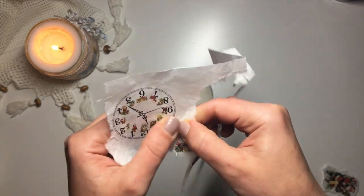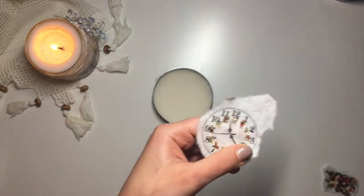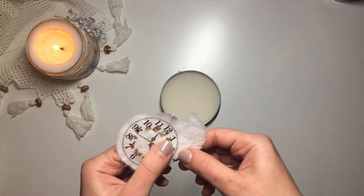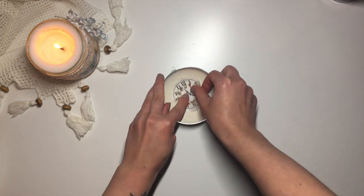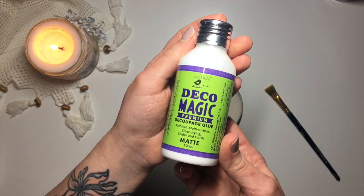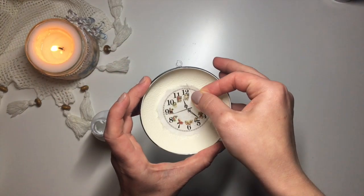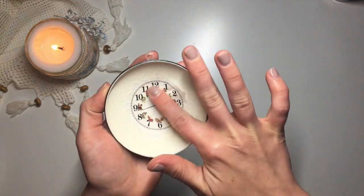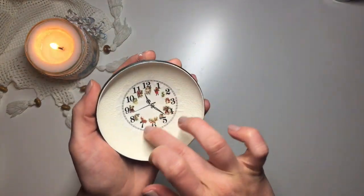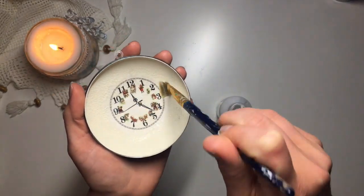I decided to use this clock image from a rice paper that I bought last Christmas season. I tore out the image — it's important to tear it out instead of cutting it out so that the edges aren't as visible. Then I apply a layer of decoupage glue by Little Birdie Crafts and apply my rice paper over it. I use my fingers to smooth it out, always starting from the center and working my way out. Then I apply another layer of decoupage glue and leave it to dry.